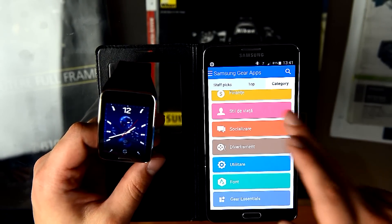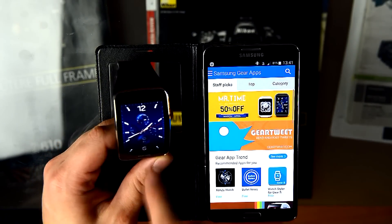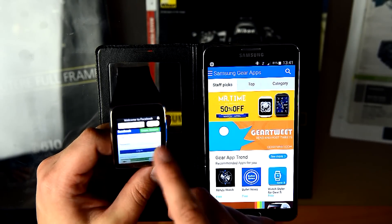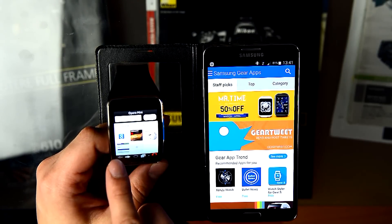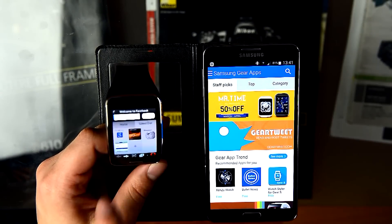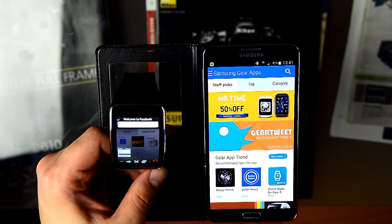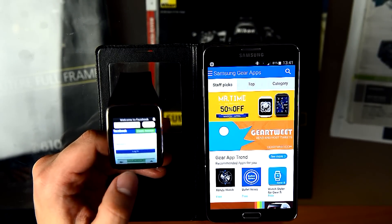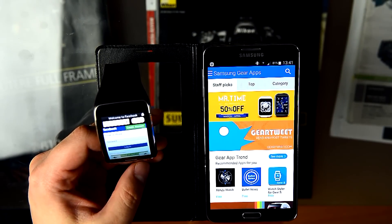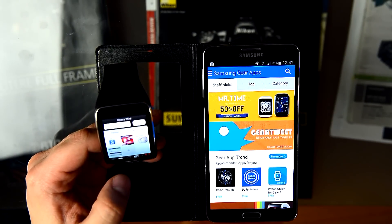In the watch you will not find the Facebook application, so I'll tell you how to use Facebook. Install Opera Mini on the watch, press plus and add your address — add Facebook. If you add Facebook, it will open directly in the browser and it's very usable. Opera is quite a fast browser.